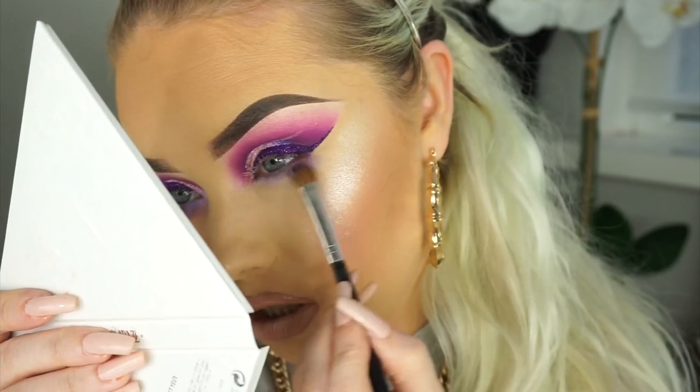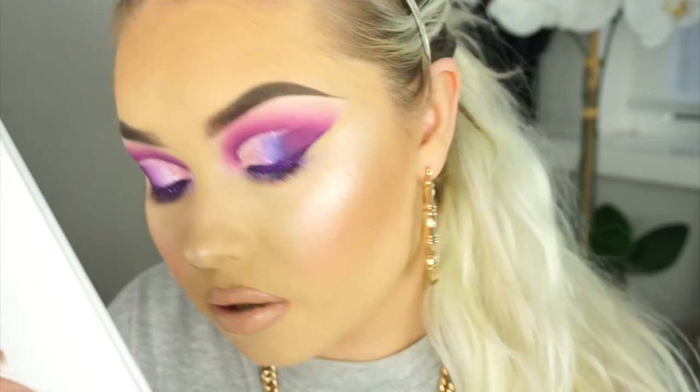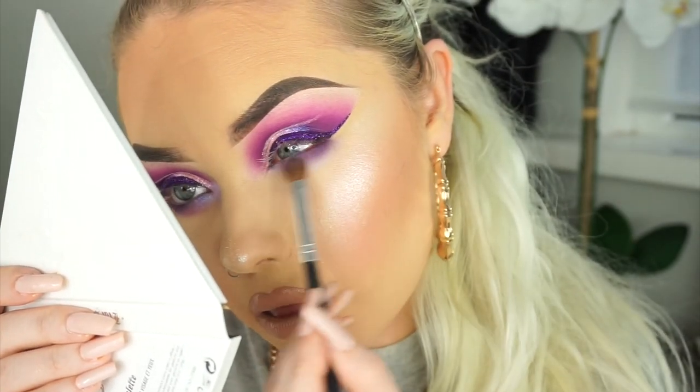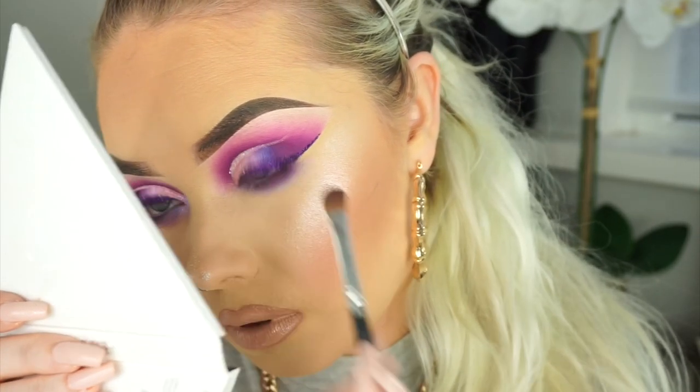To finish off my lower lash line I'm going to go into the NYX palette and take this dark purple shade, running it along my lower lash line as tightly as I can — though it doesn't really matter because I'm going to blend it out after anyway. Taking the Kat Von D Alchemist palette, I'm going to take that purple shade and pop it in my inner corner for a bit of added dimension.